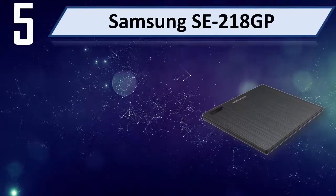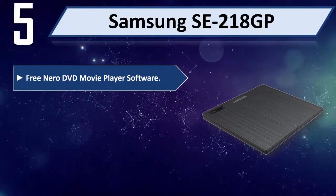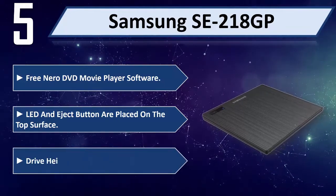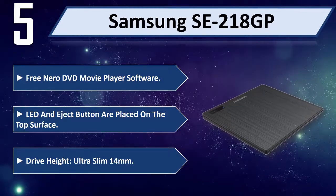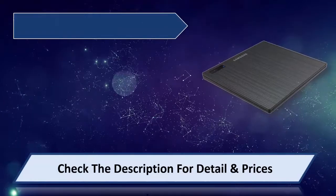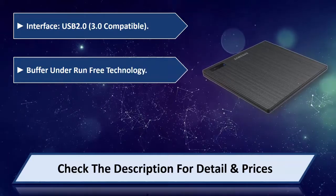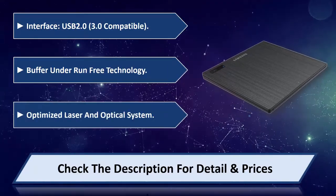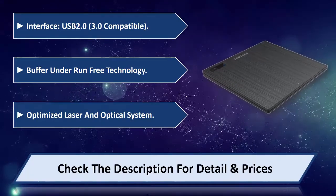Number 5: Samsung SE218GP. Free narrow DVD movie player software. LED and eject button are placed on the top surface. Drive height ultra slim 14mm. Interface USB 2.0, 3.0 compatible. Buffer under-run free technology. Optimized laser and optical system. Please check the description for detail and price.